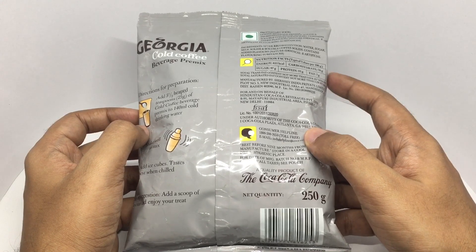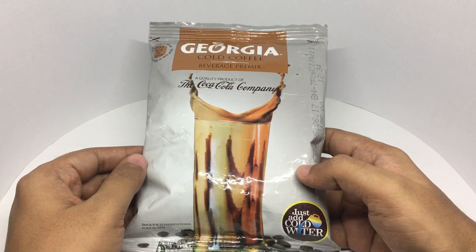This pack has about 900 calories. You can make 10 servings with this pack.